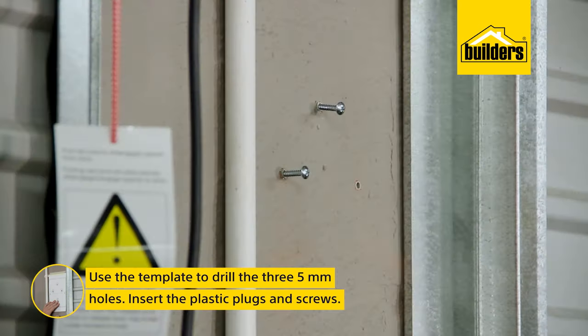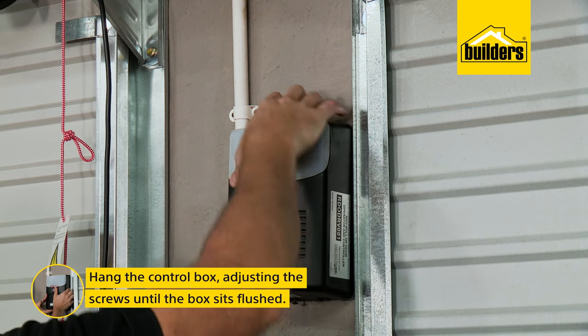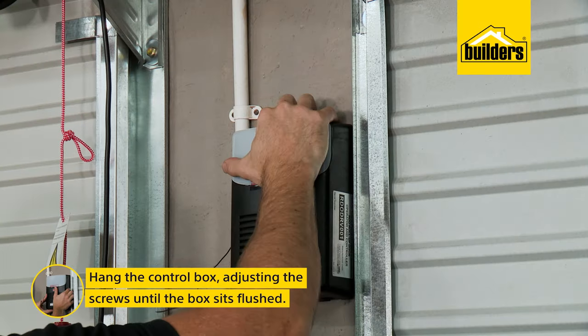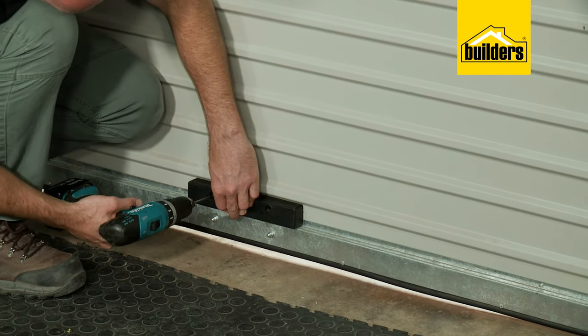Use the template to mark and drill the three 5mm holes, insert the plastic plugs and the screws, then hang the control box. If the box sits away from the wall slightly, simply turn the screws in a few more turns until the control box sits flush against the wall.